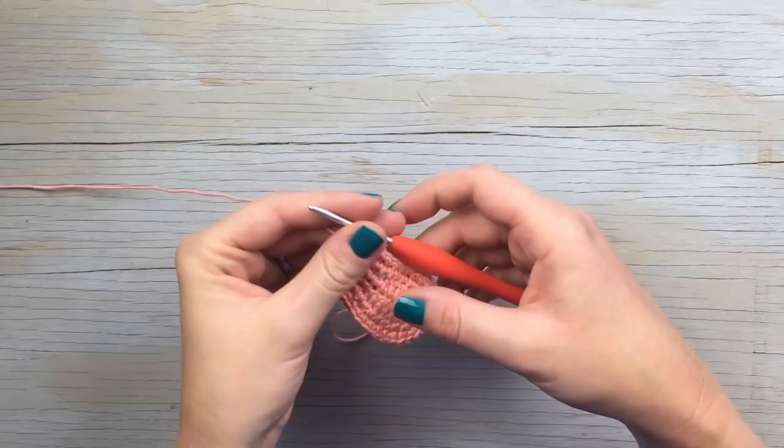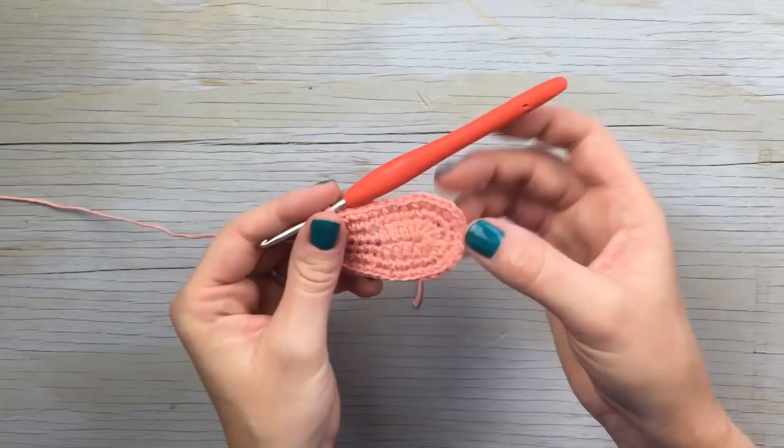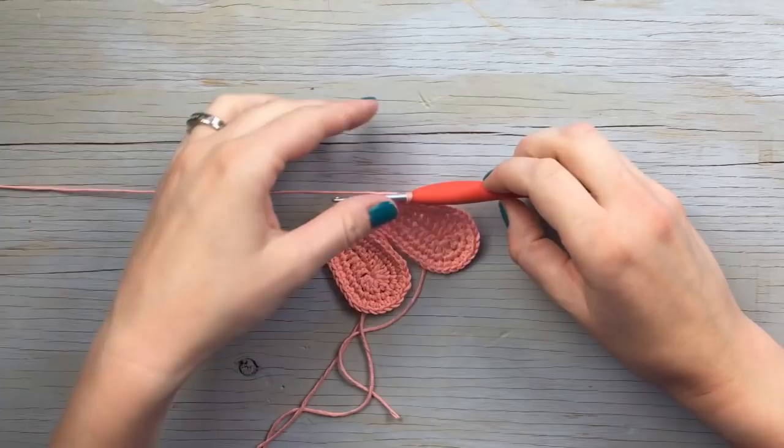You need to make a second sole. Cut the yarn on this first one, then make a second sole — but on the second sole, do not cut your yarn; keep it attached. Make your two soles and I'll meet you back here.